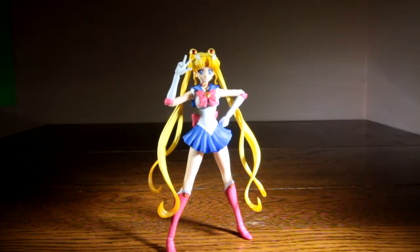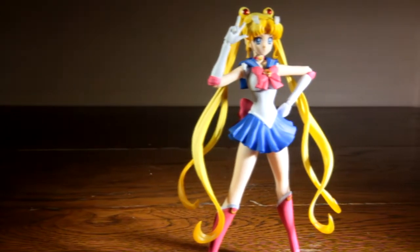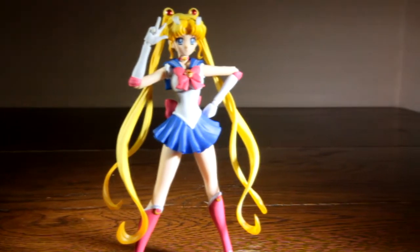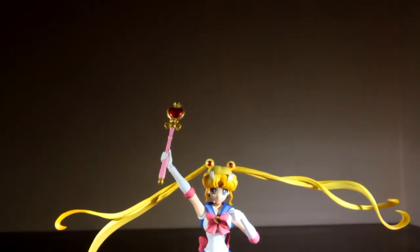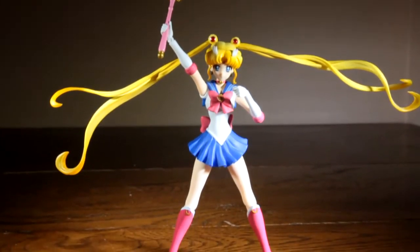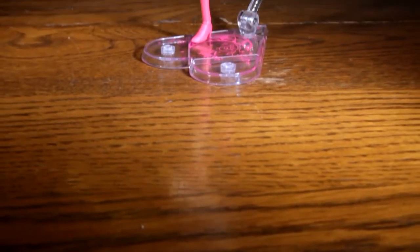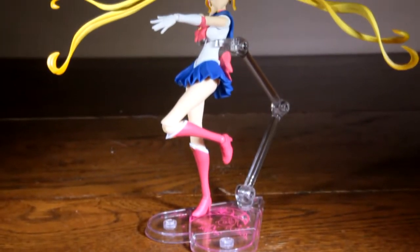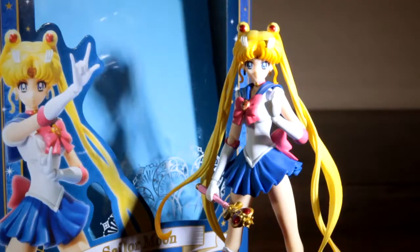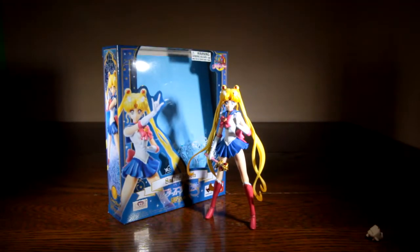Those gorgeous eyes, that wonderful hair, that silly and heroic personality. Those words describe my favorite anime heroine, Sailor Moon. The figure you see here is none other than Sailor Moon from Sailor Moon Crystal, a reboot to bring Sailor Moon into a new generation. SH Figuarts decided to take on this figure, and when I first saw her, I wondered if she was just another repaint. Am I wrong? Let's find out in this toy review.